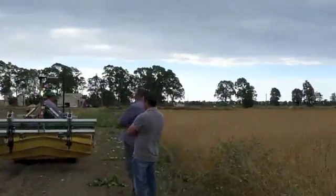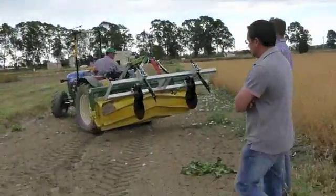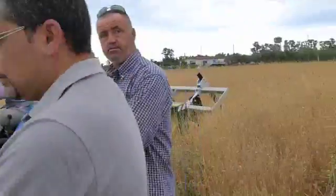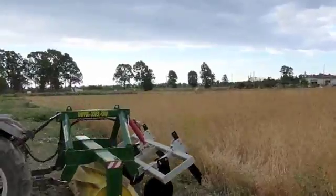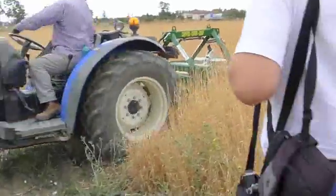We're going to test the roller crimper. This is not the usual situation — they're doing this just because I've come and asked them, as I need to see it moving, and they've very kindly agreed. We would normally do this in the spring and of course the crop would be green.